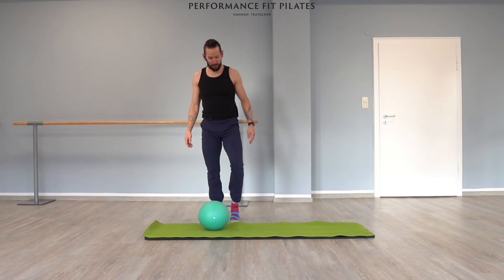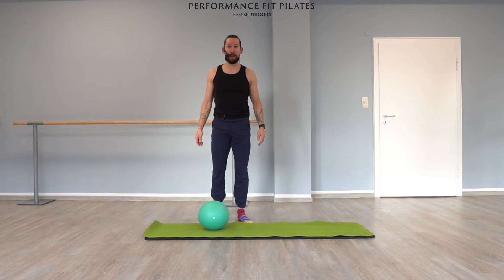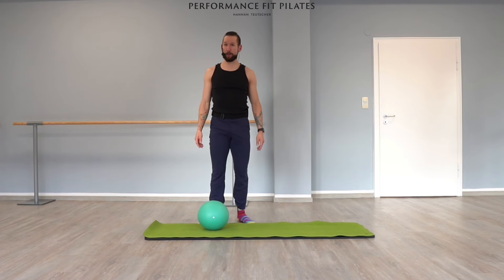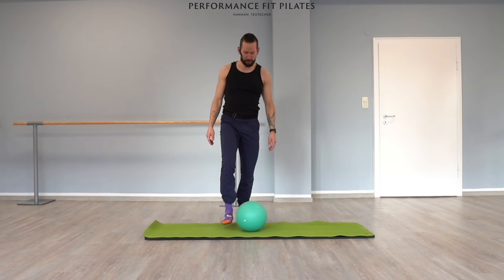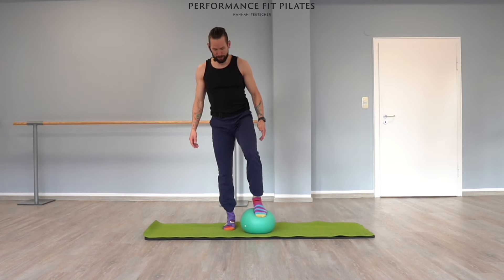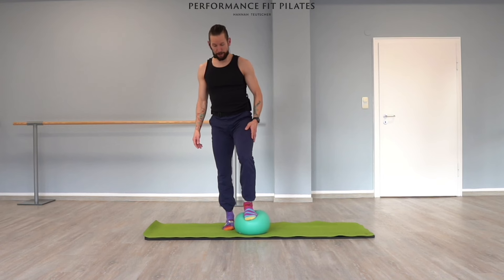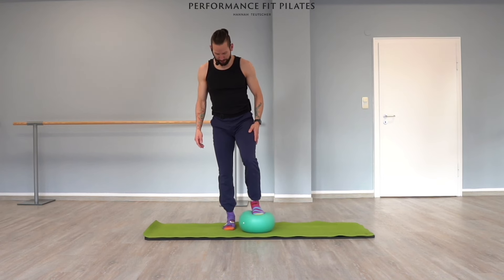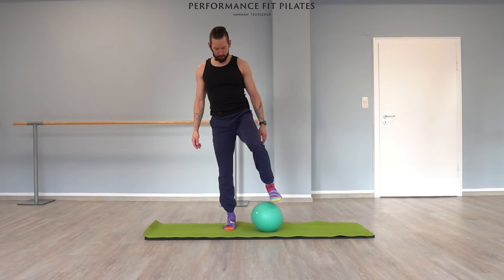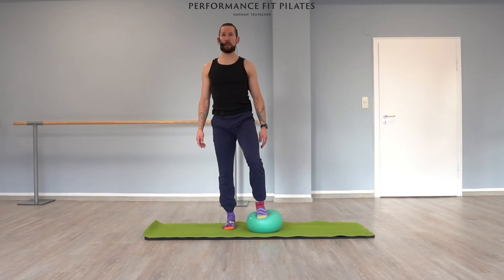Good. Now let's shake your legs — especially there was a lot of weight on your left leg. I'm probably awake now. Then let's bring the ball over to the other foot — the left foot. You decide if you place it a little bit more front or right next to your right foot.